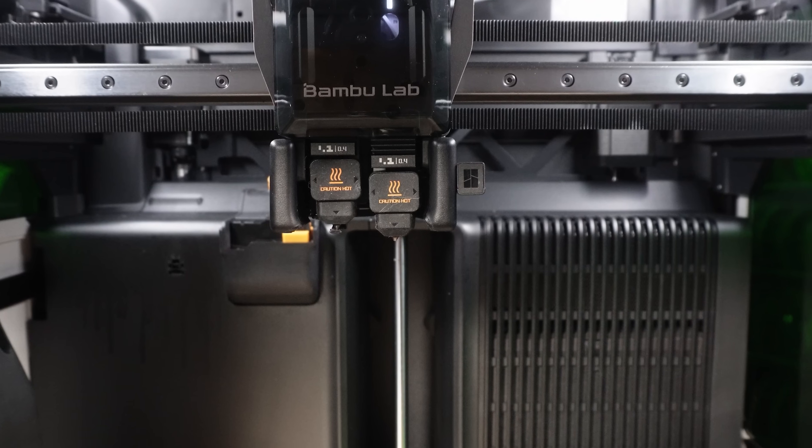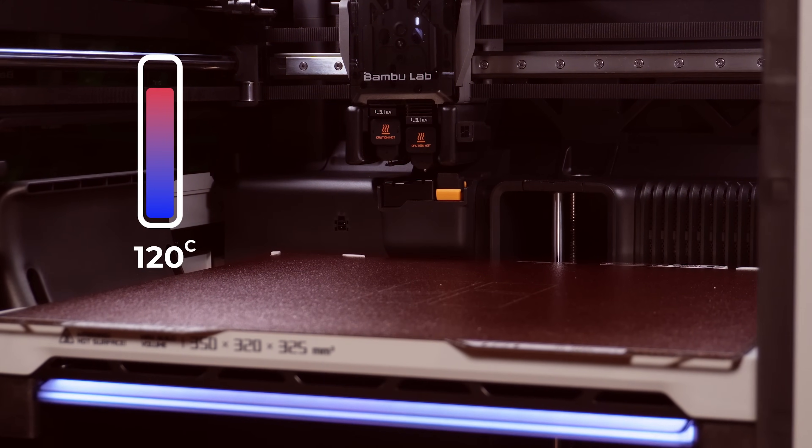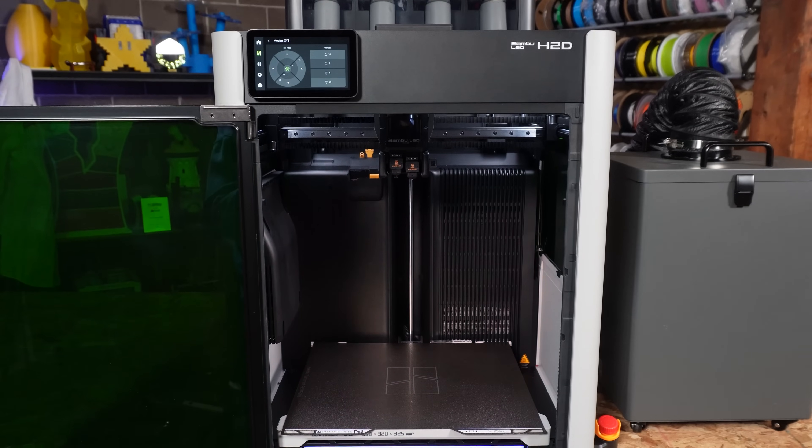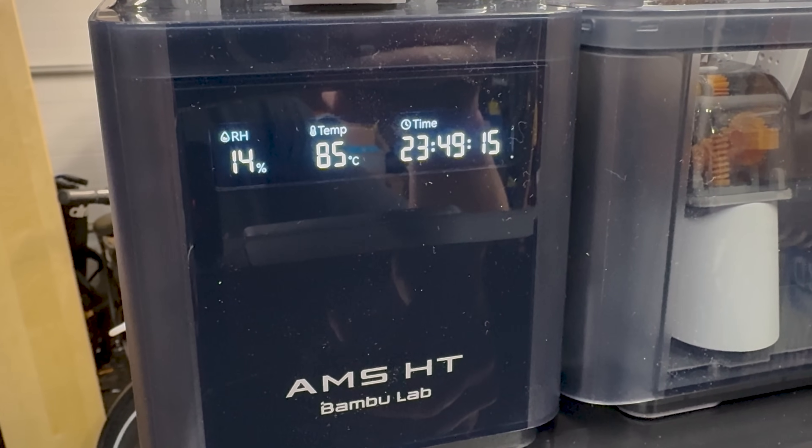I was looking at this number, and then I looked at my Bambu Lab H2D and thought: the nozzle on this thing goes to 350°C, and the bed will go to 120°C. The chamber goes to 65°C, which is a little bit low for this. So I thought, well, what the heck — why don't we try this? What have we got to lose? I stuck this spool in my AMS-HT and dried it at 85°C, which is its maximum, overnight, just because I wanted to have the best chance possible.